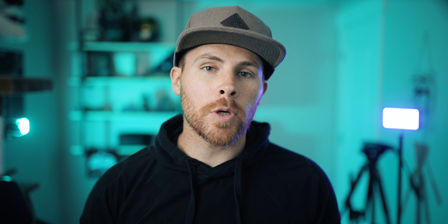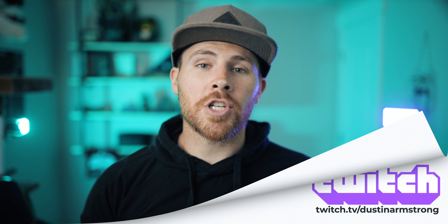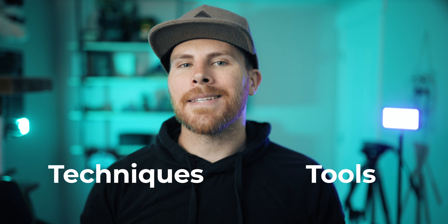Before we get started, I wanted to let you guys know I'm going to start streaming on Twitch. Currently I don't have a schedule in mind, but I'm hoping it's a place where you can come and chat with me — questions about camera, gear, or just life in general, or just come hang out. Link to my channel is in the description. Now, like I mentioned, we're going to split these tips into two different categories: techniques and tools. Let's start with techniques.